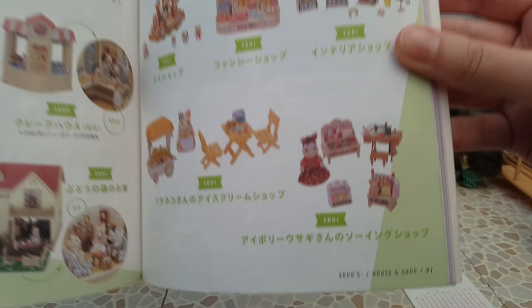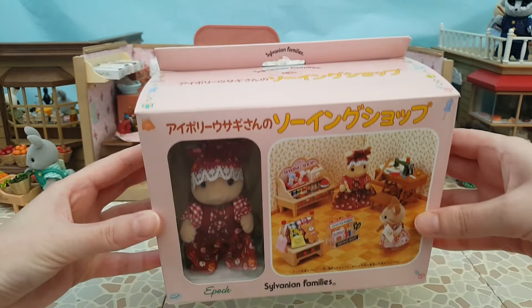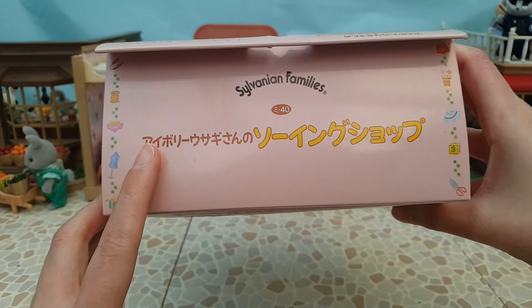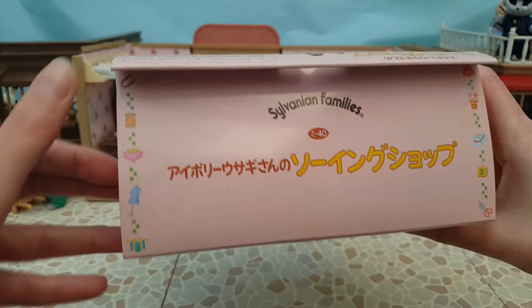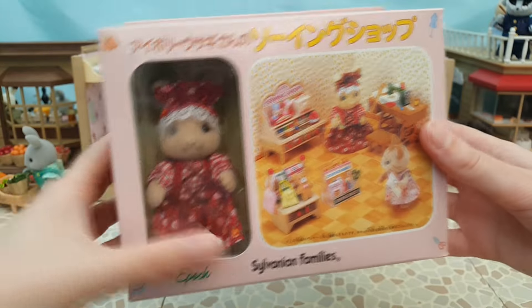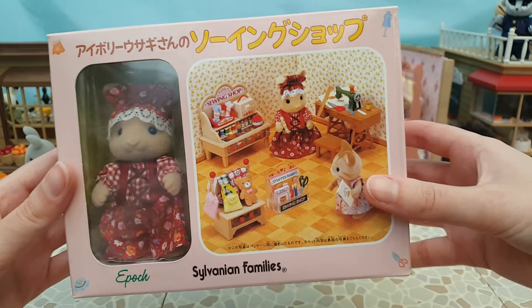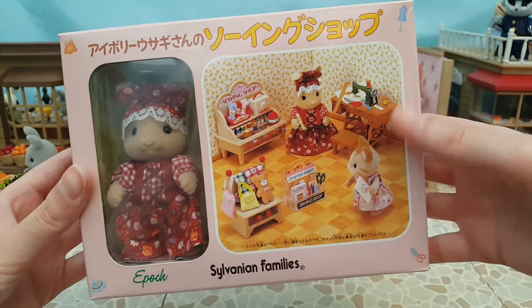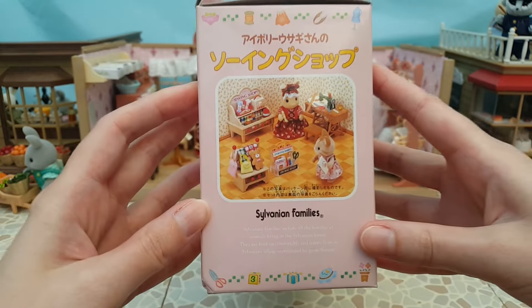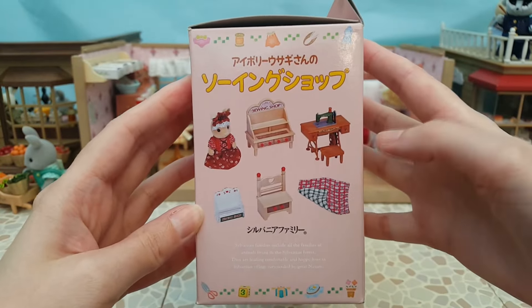This book has been so helpful in getting those dates firmed up, especially where information is hard to find for Japanese exclusives. Let's start by having a quick look at the box. I like the pink colouration - I think it's very pretty. It says Ivory Rabbit Mother's Sewing Shop. I like the little details of the sewing bits and pieces around the sides of the box, and there's a big window where we can see the figure.